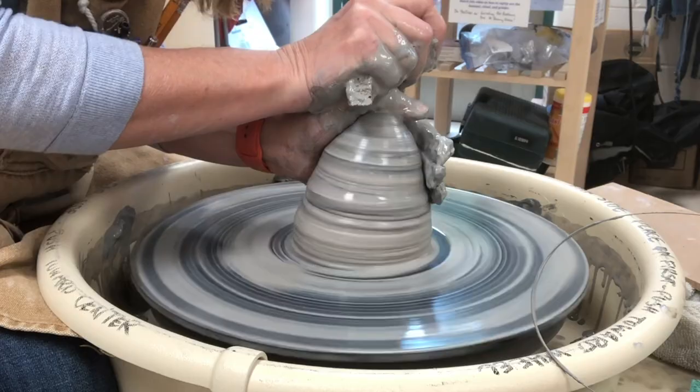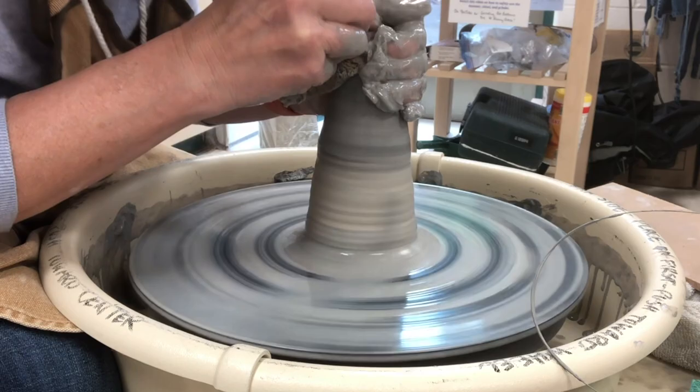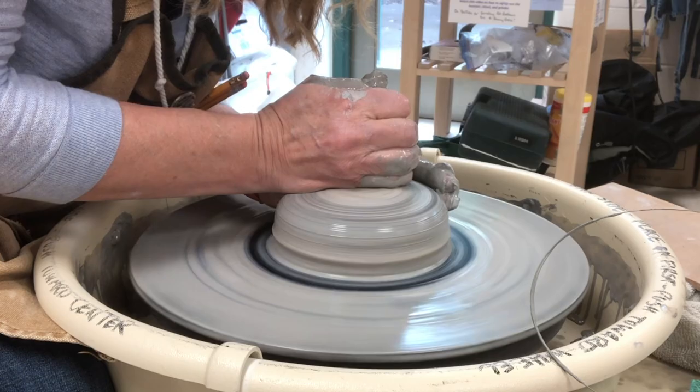Cone, push down, cone, push down. Remember that you always want to make sure it's centered where it's meeting the bat. As you raise your hands, it brings any off-centeredness up to the tip of the cone — that's how you're getting it centered, by bringing the off-centeredness up. Once it is fully centered, I make it to the hockey puck shape and drop the middle.